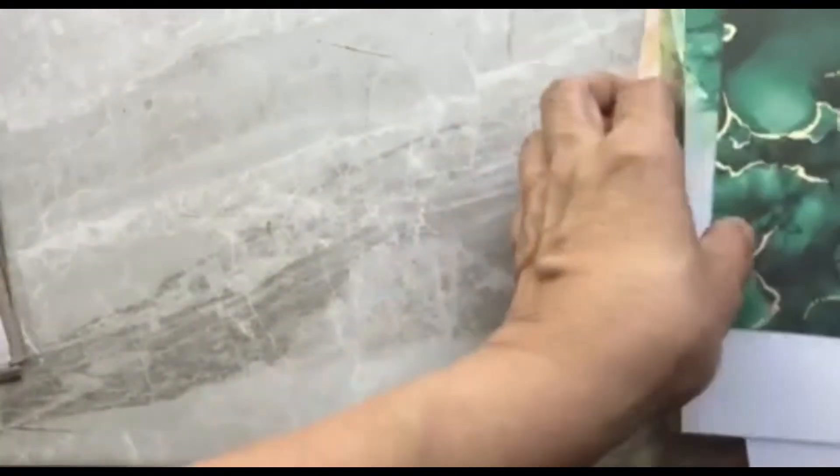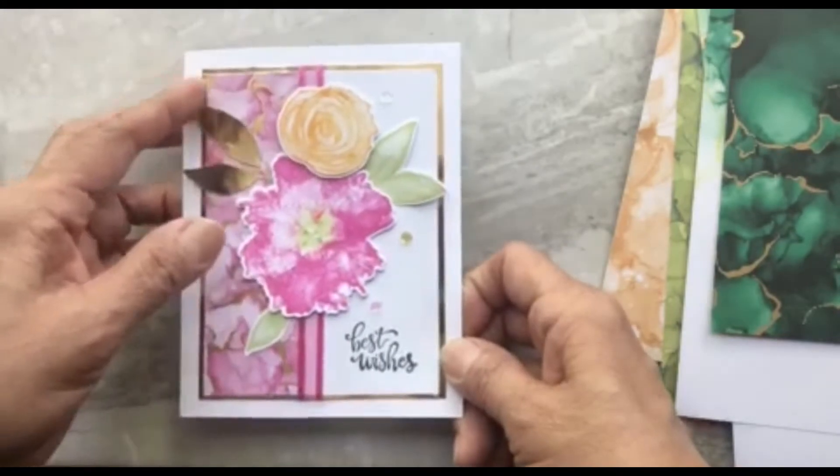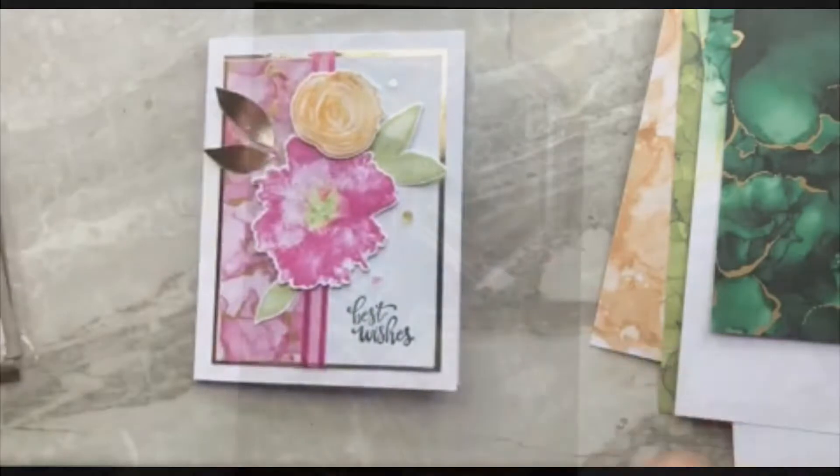So I will be using these products in the card I'm going to be showing you today — this one. I have a little bit of the ephemera and the sequins there. Let's get going!